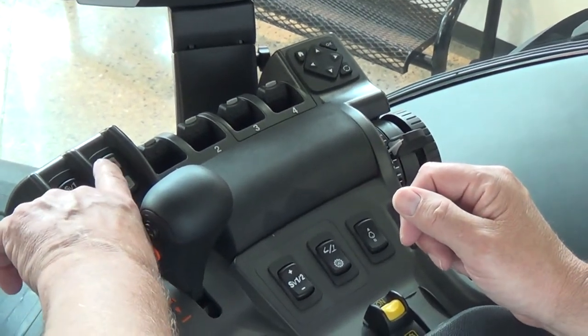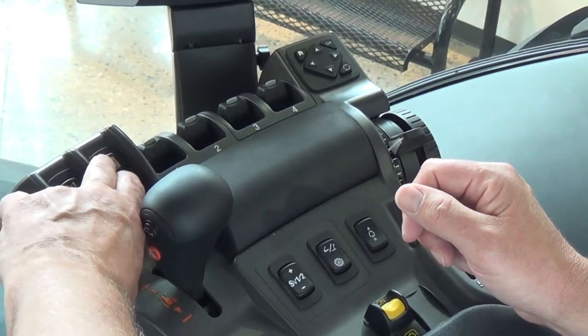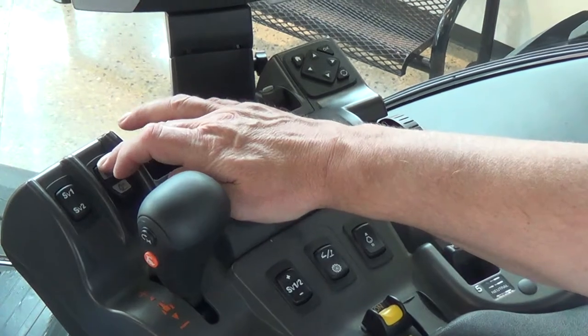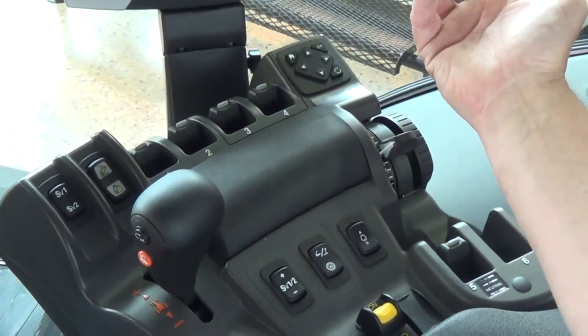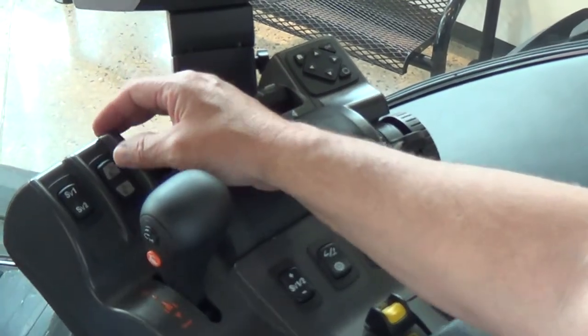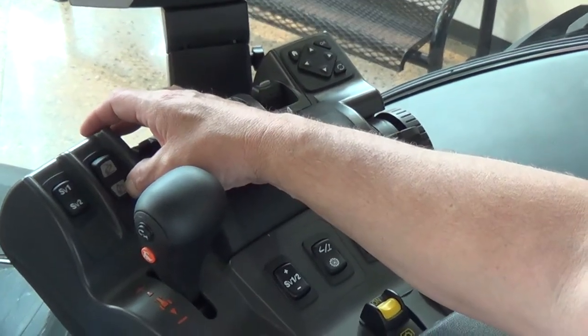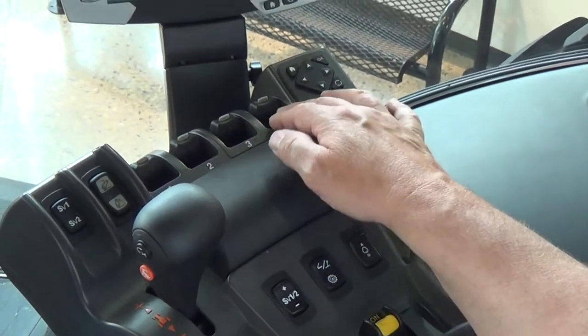Next we have our three-point engagement. In order to engage your three-point, you need to toggle forward and backwards to engage it, then pushing forward will drop your three-point, or pushing down will raise your three-point.